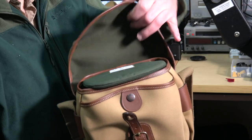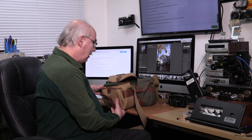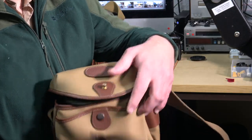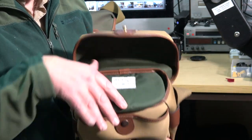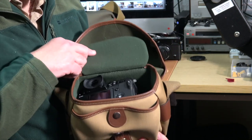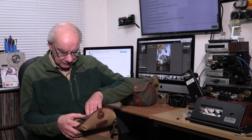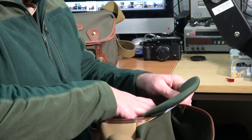It's a lot smaller — about half the size of the Hadley Small, give or take. It's only got the one big pouch, but it's still got the protective padded top, and I really like that because a lot of these cameras don't have protection for the screens.